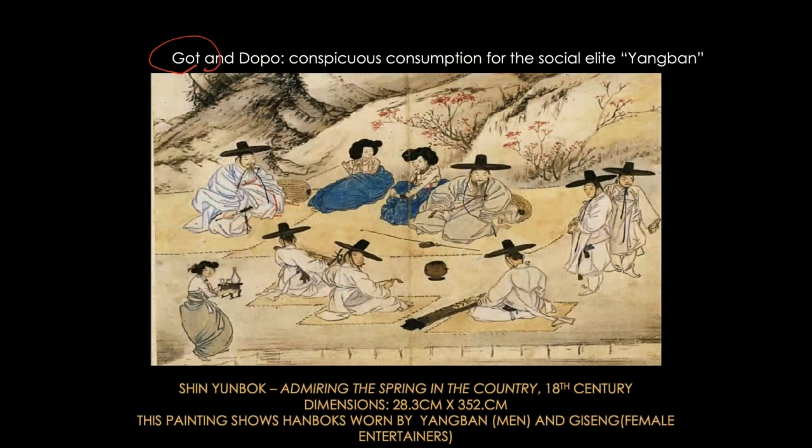In the pictorial representation of the 18th century, this is a painting by Shin Yun-bo, a famous court painter. What you are looking at is the Doppo — remember, the arms are so long that you have to fold them up. This is how you wear it. It has a lot of folds, so there is excessive cloth that you carry around with you.